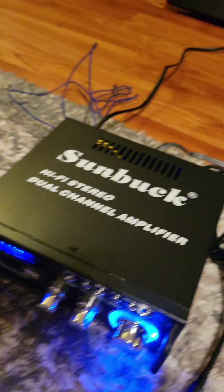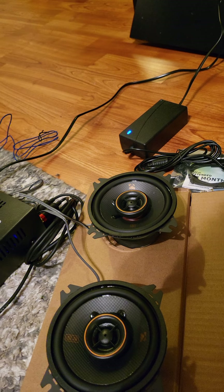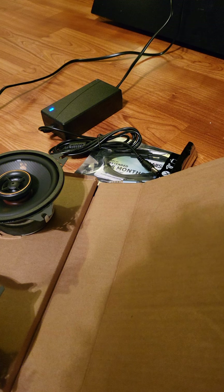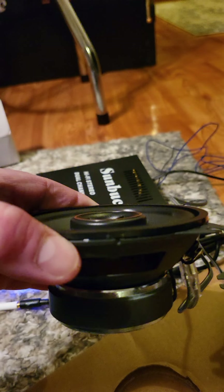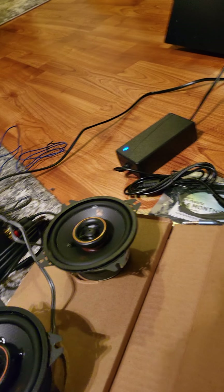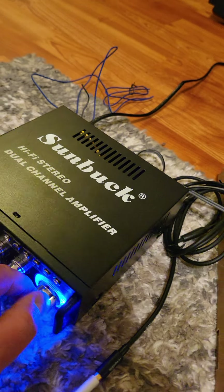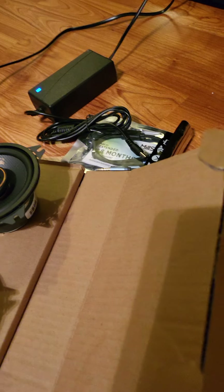The treble is at half — when I put the treble up it's just too high. I know you can't fully tell because you're just listening through my phone camera. It's insane. These speakers are insane.